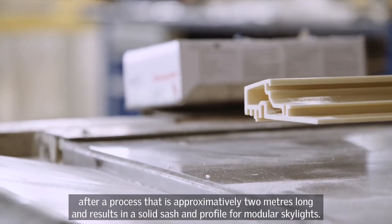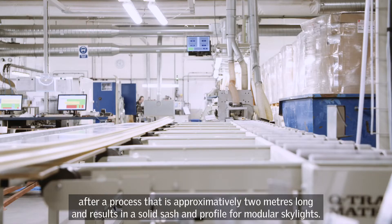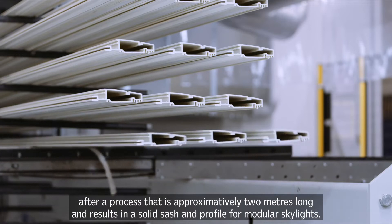After a process that is approximately two meters long, you are actually going from a lot of different raw materials to a solid sash and profile for the Velux Modular Skylights.